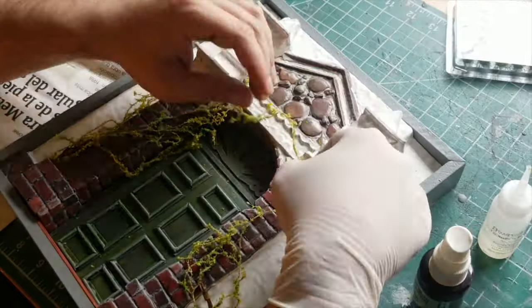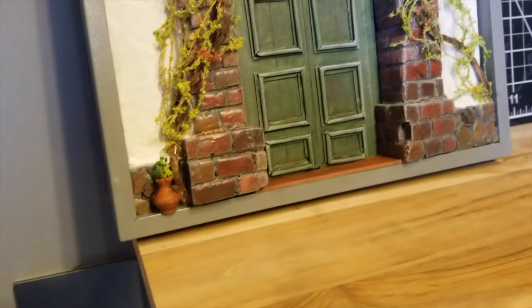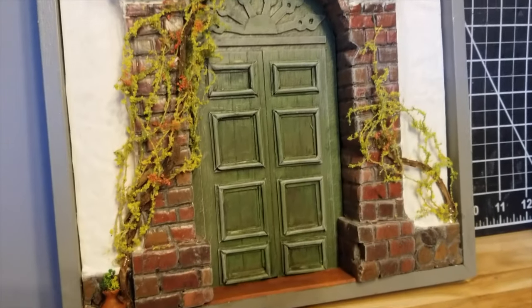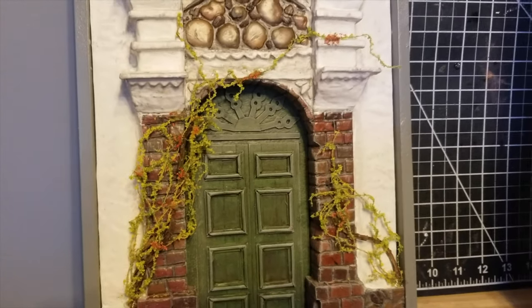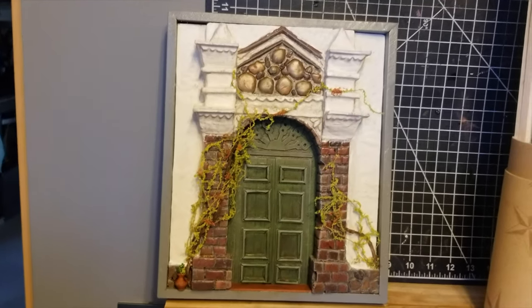Once you have those vines there you're pretty much done. And that's a wrap — this is the final product. I hope you liked it and enjoyed watching me go through the process. Maybe you learned something. Like, subscribe, and I hope to see you guys in the next video. Bye!